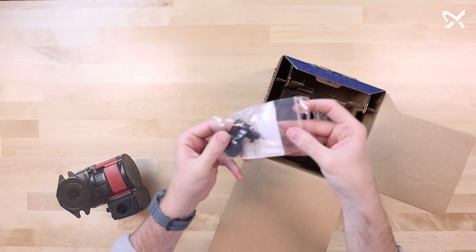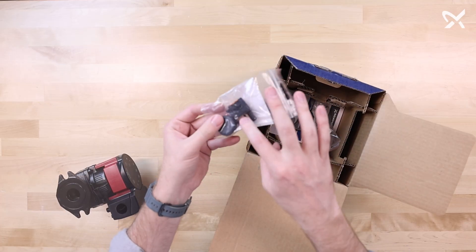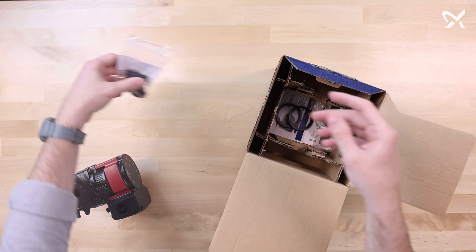Next, we have our conduit box kit, which includes an electrical connector, knockout cover, and multiple screws.